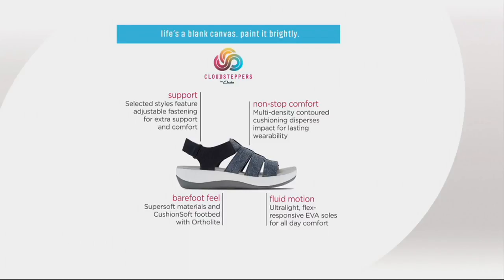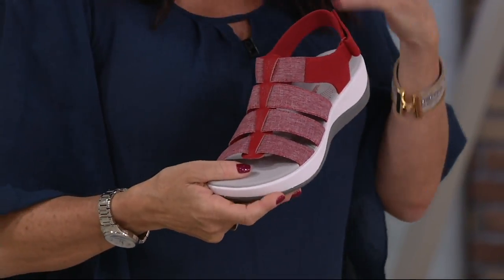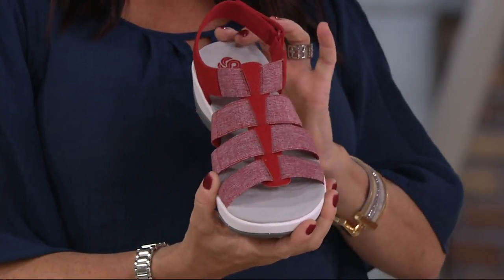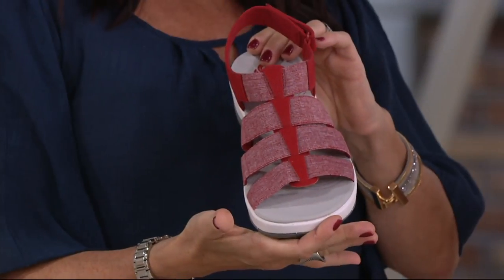Really does have that barefoot feel like you're walking on clouds. Very lightweight — the EVA on the outsole keeps it lightweight and shock-absorbent. It truly is that great sports sandal for everything you're going to do this summer, whether it's at the beach or even going to parties. It's not just that sandal you're going to wear to the beach or the pool — it's that perfect sandal for every day. It looks nice, it frames the foot nice. When you look at that close-up, it almost has like a corset effect.